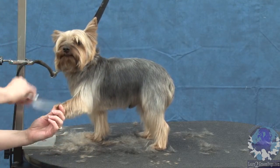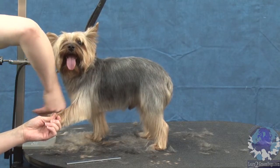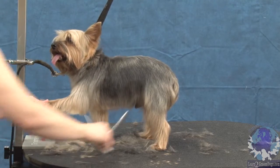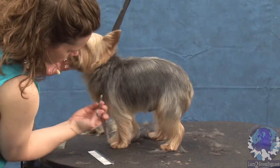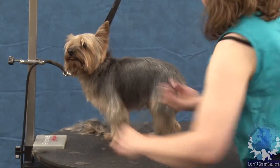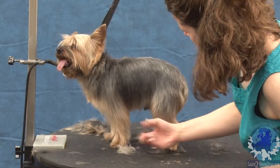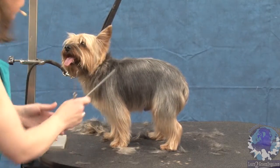Then I'll come to the inside and trim anything that sticks out past that line I've already established. Get rid of some of this hair — get rid of the stuff that's poking out of the front. It's still a little bit heavy right through here. You still want to have a nice straight leg.